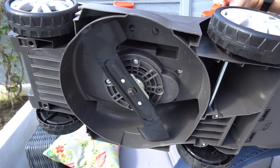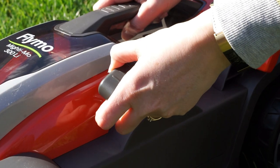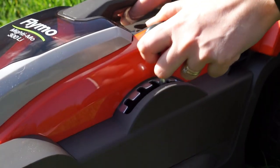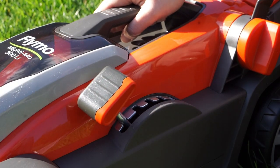The Flymo Mightymo has a cutting length of between 25 and 65 millimeters. It's really easy to change the cutting length — all you have to do is use a gear lever, take it down a little notch, and it just goes up and down.